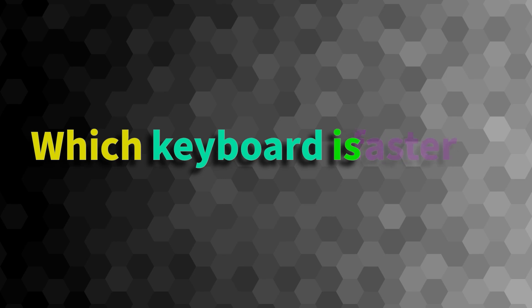Hello guys and welcome back to the channel. My name is Yev. You often ask me which keyboard is faster when we are talking about Hall Effect mechanical keyboards, and my general understanding and general answer is that there is not much difference between these keyboards in terms of speed.